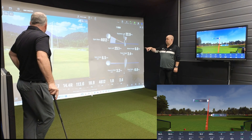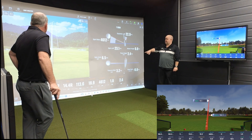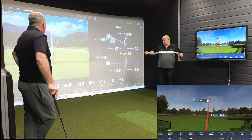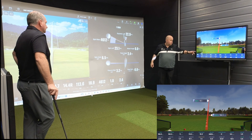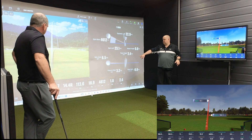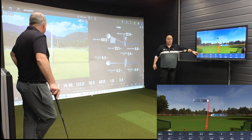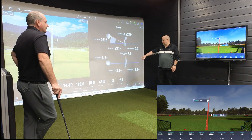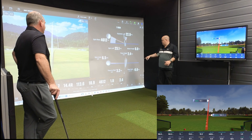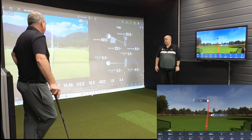First, we'll look at the shot tracing line — we can see it's pushed out right on both, so that's a good start. Running through the data: 163.6 carry against 166.5 carry, a discrepancy of just under three yards. We'll ignore total as that's irrelevant. Offline 11 versus offline 14 — not too bad. Ball speed: 113.6 against 113.5 — only 0.1 mph difference, really good. Launch angle: 18.9 against 19.3, only 0.4 degrees. Backspin: 4612 against 4604 — brilliant, that really is close.